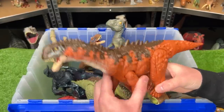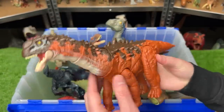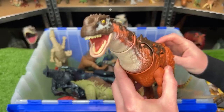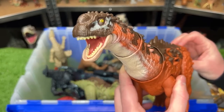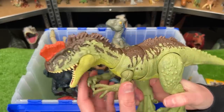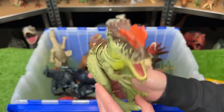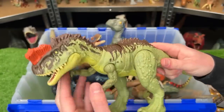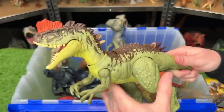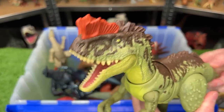Up next, we've got an Ampelosaurus figure, which is a pretty unusual-looking dinosaur. It's got tons of spikes and a really long neck, and you can open and close the jaw with the button on its tail. This scary-looking dinosaur is called a Yangchuanasaurus, also from Jurassic World Dominion. It has posable arms, legs, and a tail, and you can actually use the tail to move the torso around and open and close the jaw.